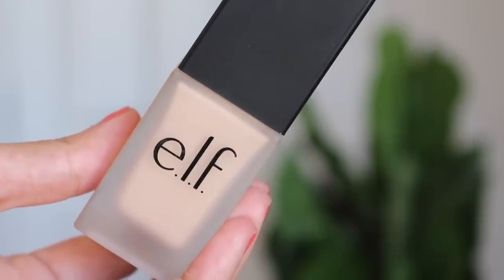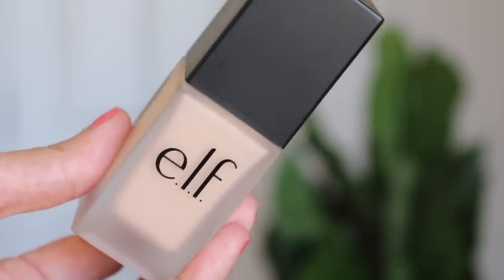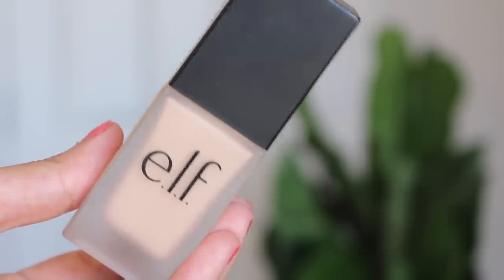I've had this foundation for the longest time — this is the ELF oil free SPF 15 sunscreen foundation in the shade sand. I actually got this foundation wanting to do a first impressions video on it, but I've had it for so long and I'm like, you're probably not going to end up doing that video, so why not just try it.